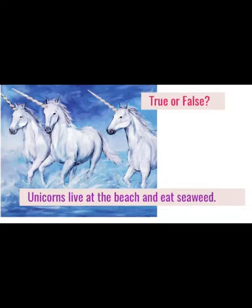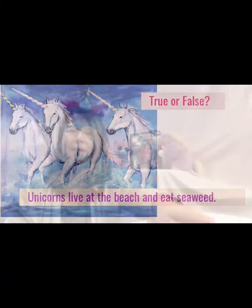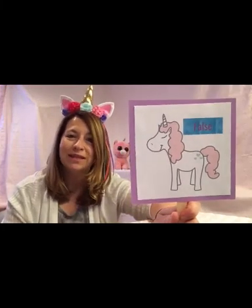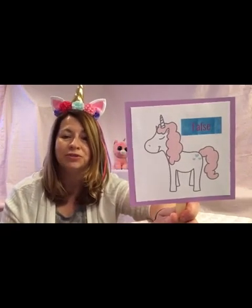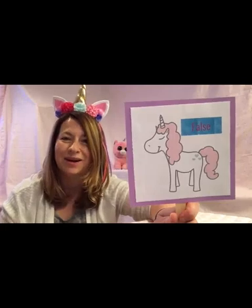True or false? Unicorns live at the beach and eat seaweed. False. Stories and legends often show unicorns living in forests, often near a pond or a stream where they eat grass and moss.